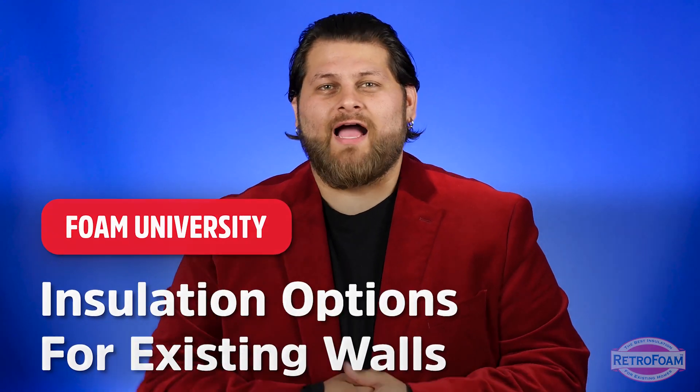If you're looking to insulate or re-insulate your existing walls, you really have three options. Two are fairly conventional, but one is a little wild. Let's talk about it.